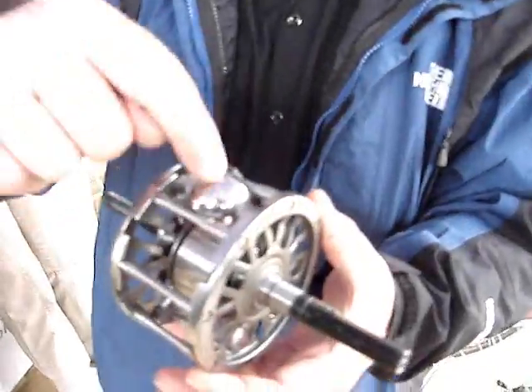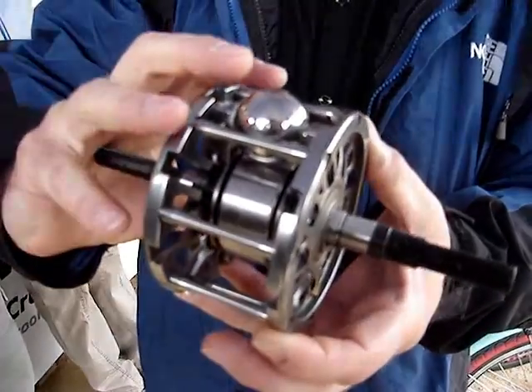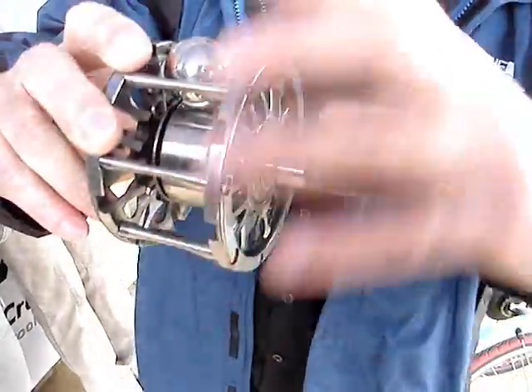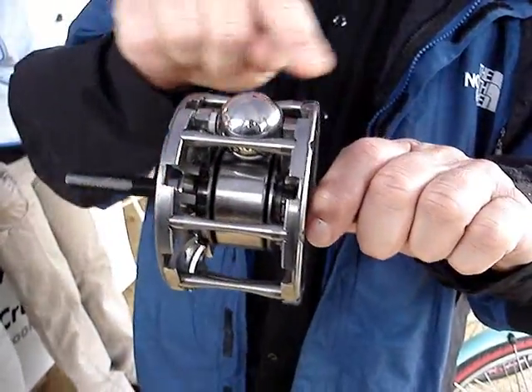This is what the insides look like. There are eight spheres around this carrier. There's an input disk that's attached to the cog. The input disk drives the spheres, and the spheres drive the output disk, which is attached to the hub. So that's the power path through the mechanism.